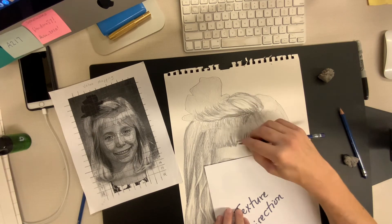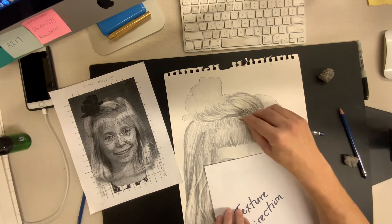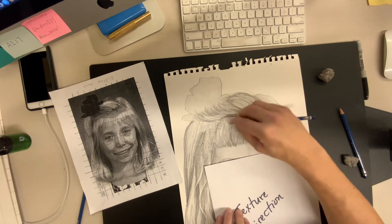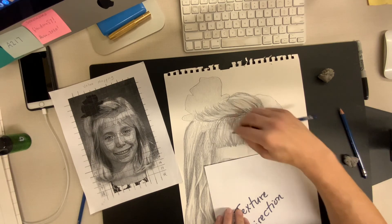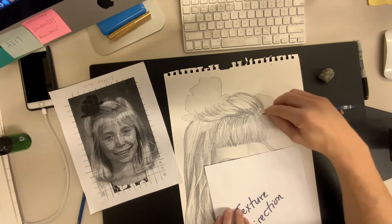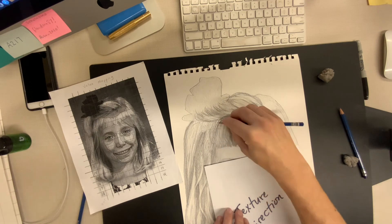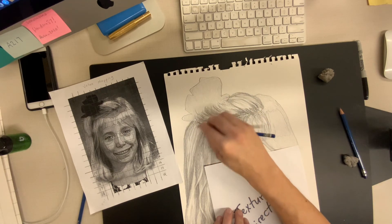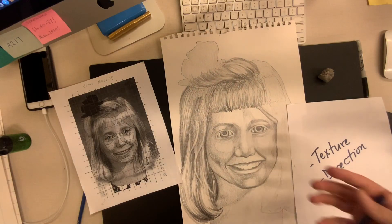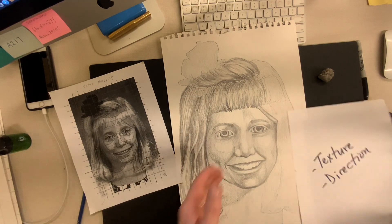Now I'm going to come back with my 4B and build up some of these textures again as lines, so we can see that this is hair — it's not just a physical solid shape. It's individual hairs. So our two big words are texture and direction. That's what I'm trying to build up here in Kate's hair. I think that's coming along pretty nicely. I would continue to work on the bangs a little bit to get that evened out, work in this area up here to smooth it, and then start to move over to the right side.